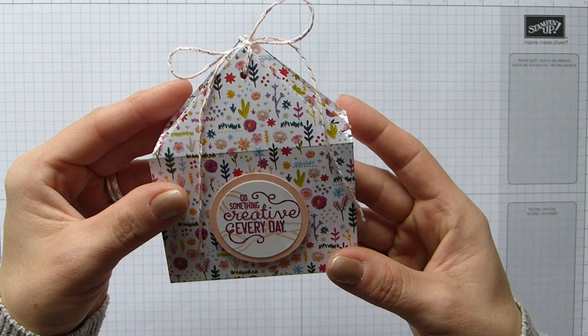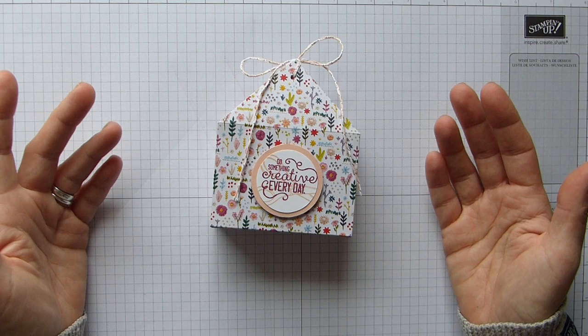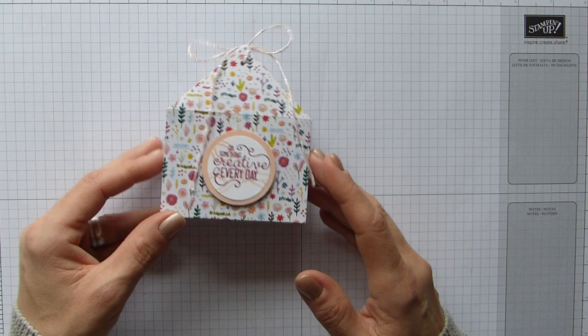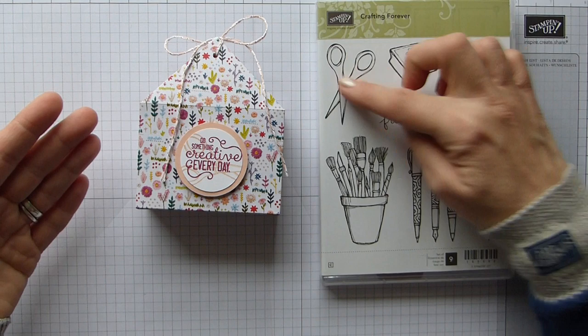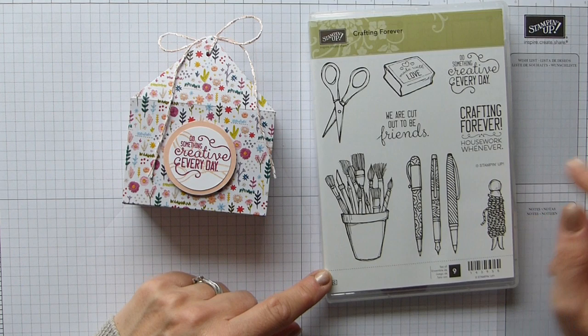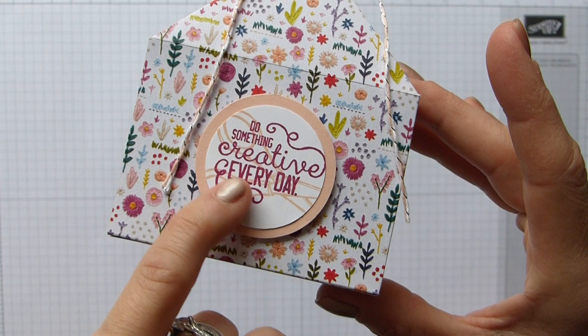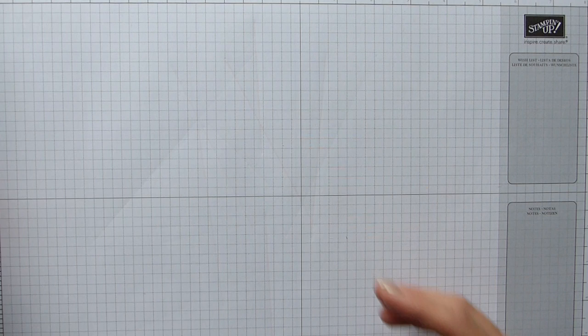I also used petal pink and silver baker's twine, before I remembered that old olive goes with this, so that will be on the one I make with you. I don't have the matching stamp set, so I went with what I had. I thought the Crafting Forever stamp set actually went quite well with this, because it's Needlepoint which is a craft, and there are scissors and twine that could suggest thread. So I stamped the scissors in the background and used the sentiment 'do something creative every day.'